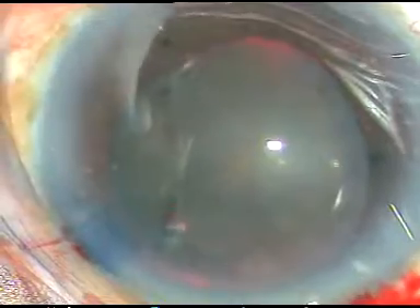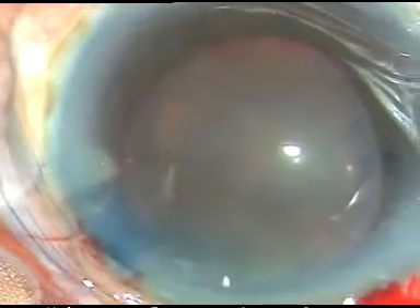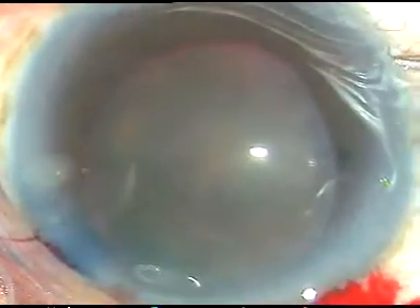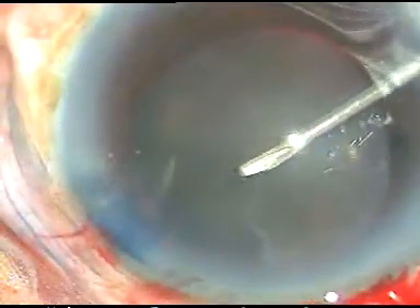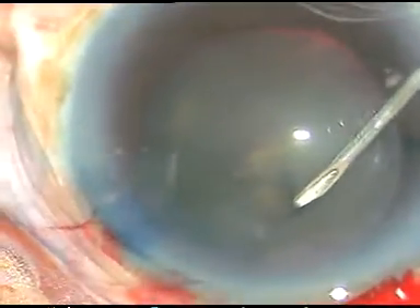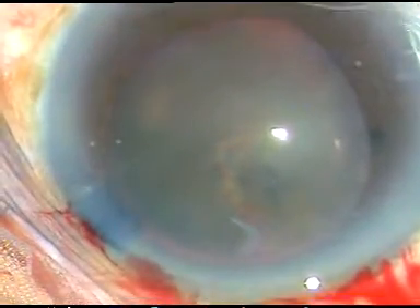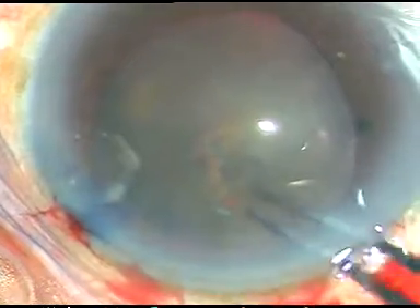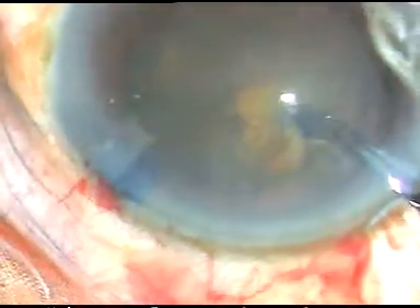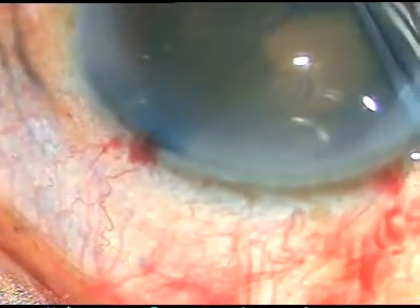Now is the time to do capsulorrhexis. See what happens when I try to incise the anterior capsular rim — as I try to incise the capsule, the whole lens moves. This indicates weak zonule. So, hard cataract, weak zonule, and the chamber was really very shallow — these were the challenges, and it was fun to overcome all of them.